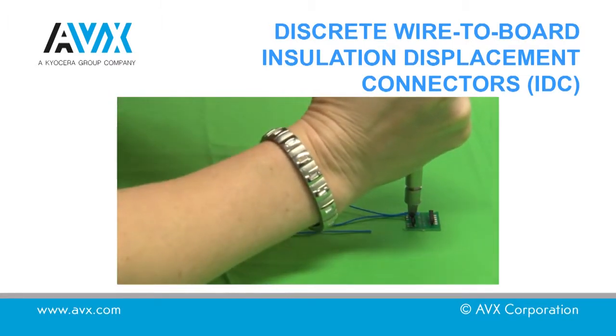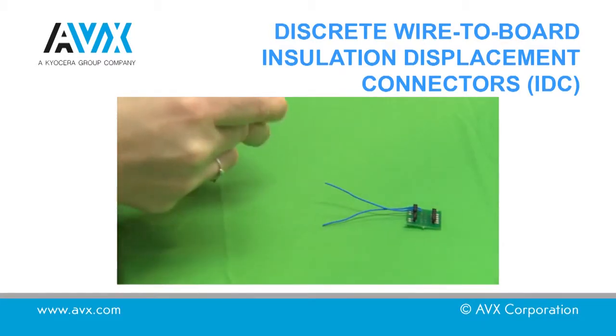Remove the tool and ensure the wire is completely down in the connector slot. The connection is complete.